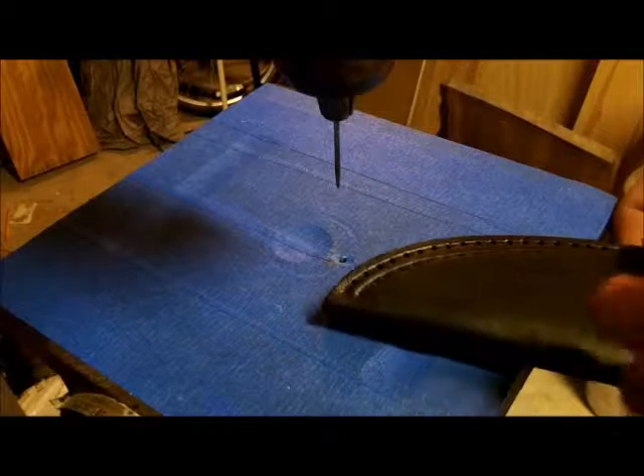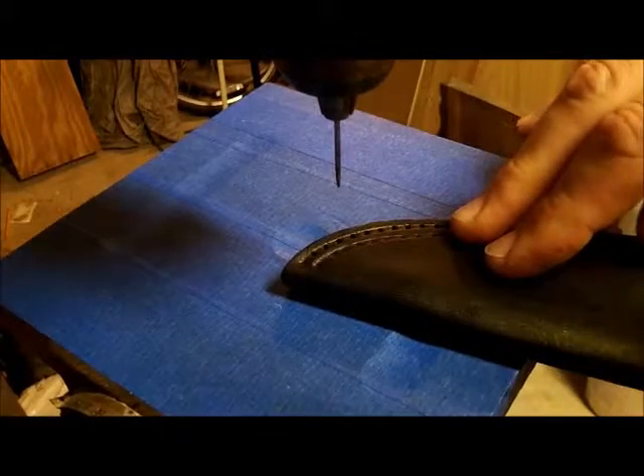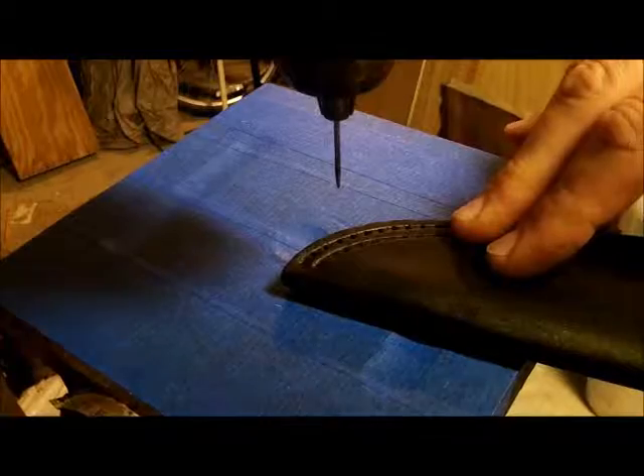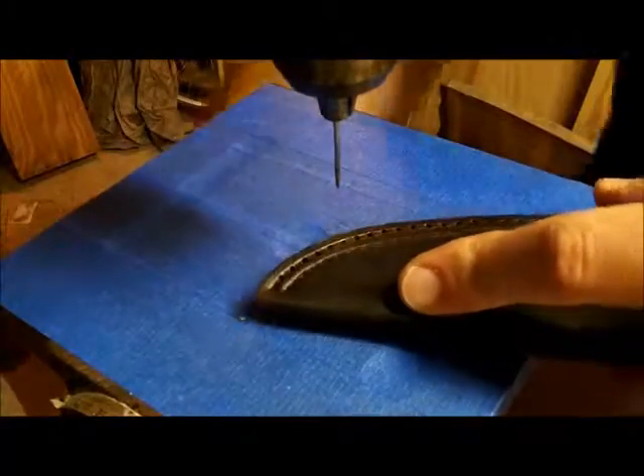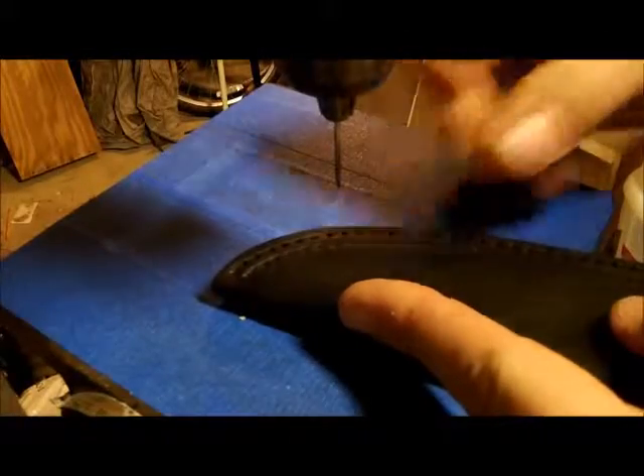I'm going to do the second set of stitch holes right now, and I will flip over to the smaller needle. After I work through this a little bit, I'll switch over to the smaller needle right after that.